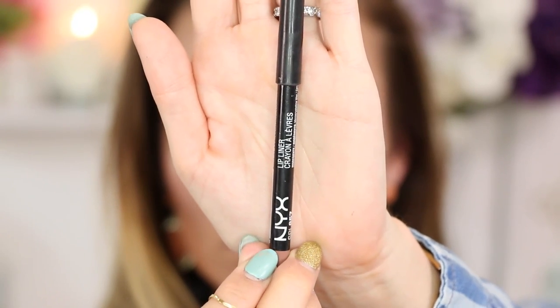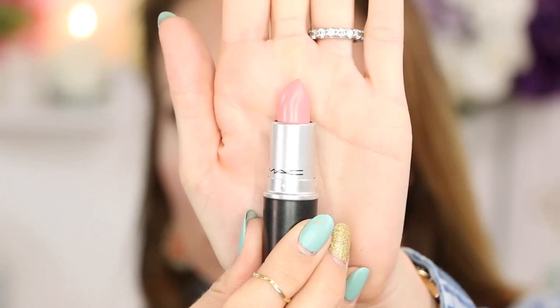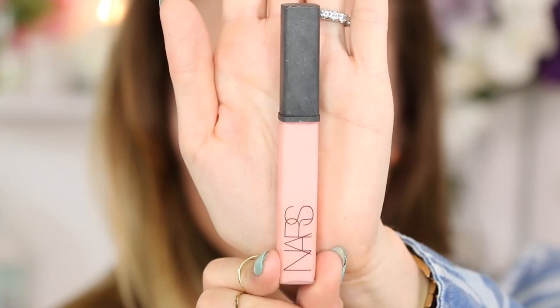Now onto lips. I am using my NYX liner in Nude Beige, just overlining a tiny, tiny bit. Then going in with my new MAC lipstick — I'm first using Pure Vanity, applying a single coat, and then I'm going to top that off with another coat using Caddy, which is also a new MAC lipstick. And to top all of that off and get a really gorgeous gloss, I'm just adding Turkish Delight from NARS.